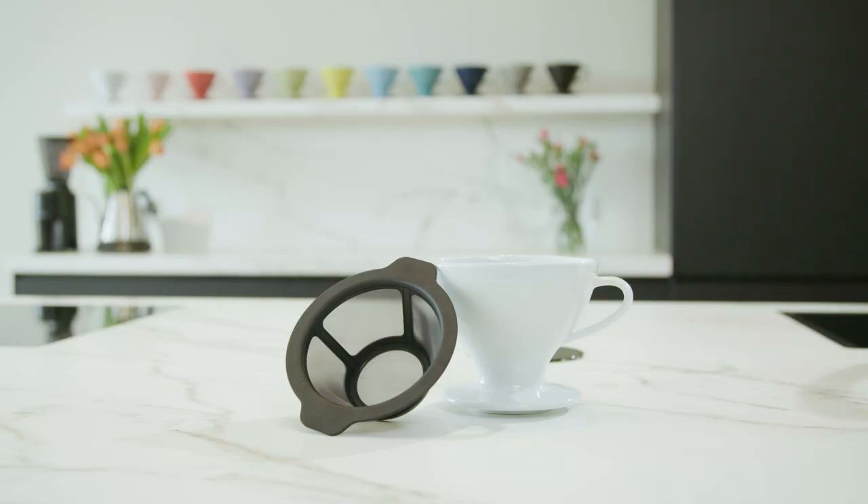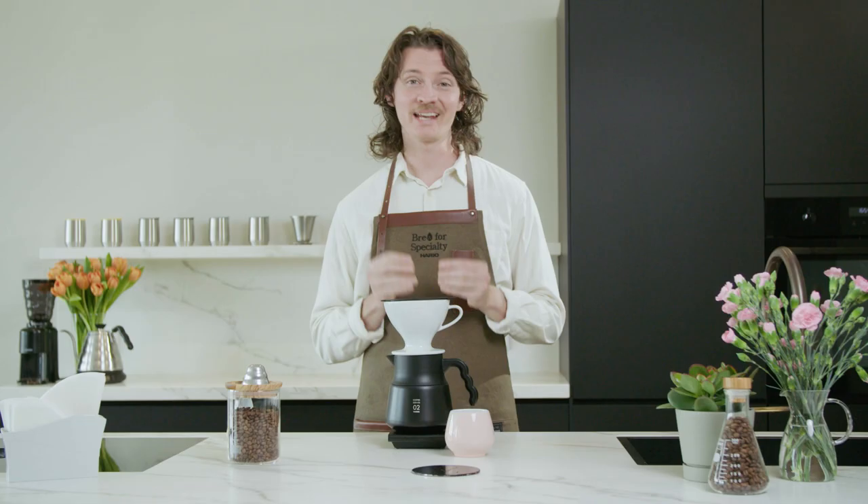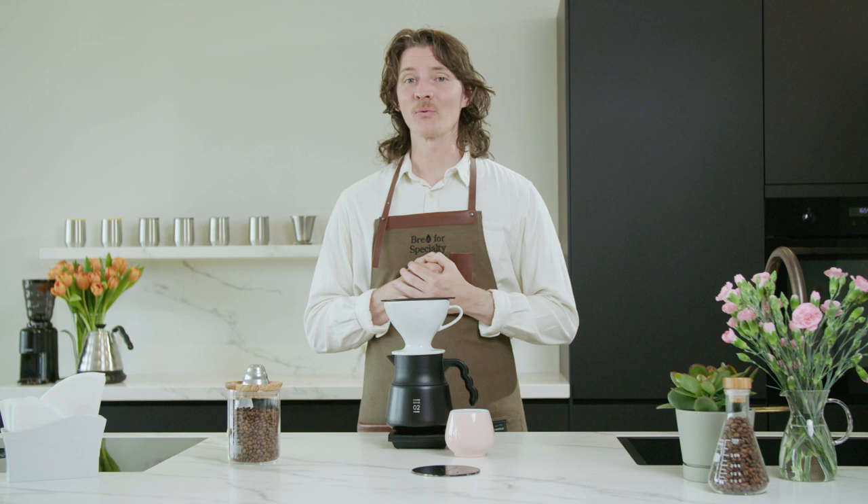Mmm, super tasty. Thank you so much for watching this video of the W60 and how versatile a brew it can be. I'm Matt Winton, 2021 World Brewers' Cup Champion, and I'd love for you to go and check out some of the other videos that we've done to show you my recipes for several of Hario's great brewers. Happy Brewing!